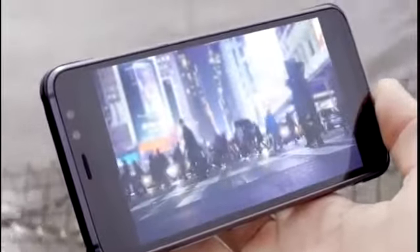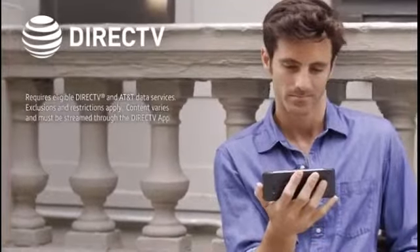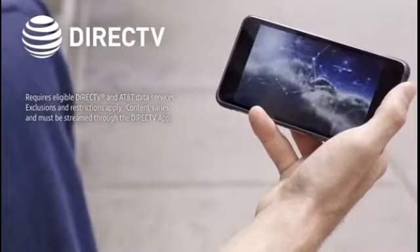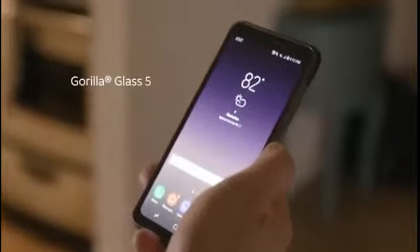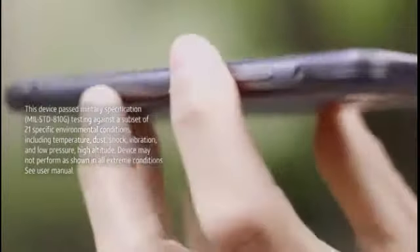Delight in the adventure with the DirecTV ready Galaxy S8 Active and watch your favorite shows and movies on an immersive and durable screen. Distinctively rugged with a shatter-resistant screen, it's enhanced with Gorilla Glass 5 and has a projected bumper to protect against shock and abrasion.